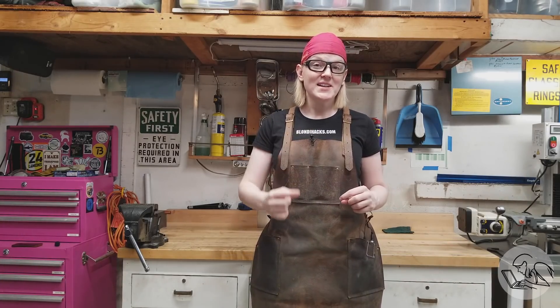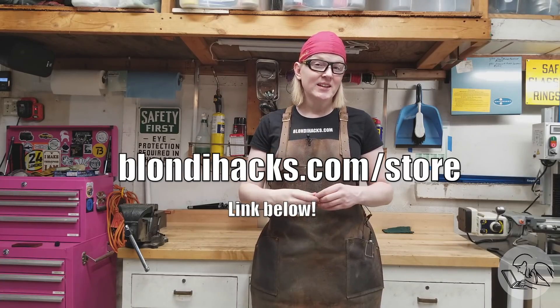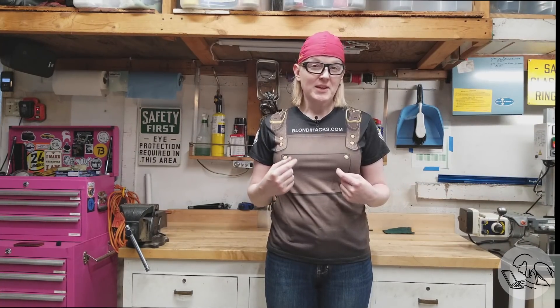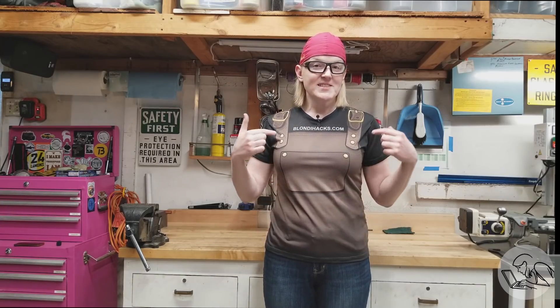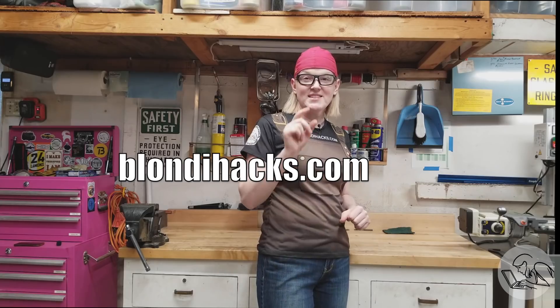I've just launched the Blondie Hacks merchandise store at blondiehacks.com/store. Longtime viewers know I'm a big fan of leather shop aprons — now you can buy the perfect thing for your creepy Quinn Dunkey Halloween costume or cosplay. This is an all-over print shirt, comes in men's and women's, with my apron and black undershirt printed right on it — all the way around. I think this thing is hilarious. Check it out: blondiehacks.com/store.